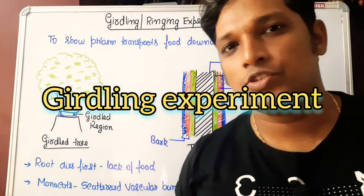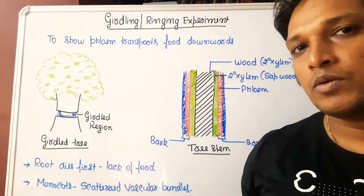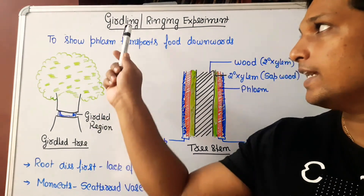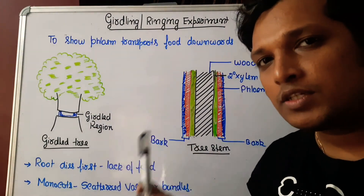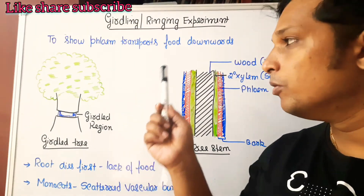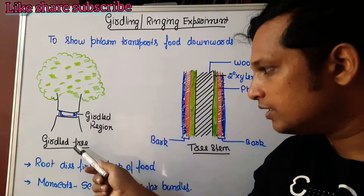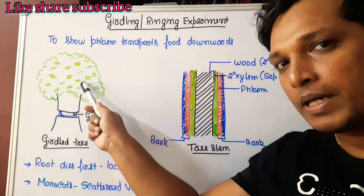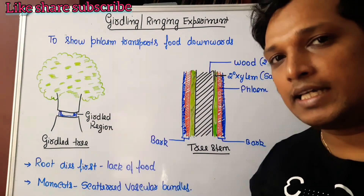Good morning students, welcome to my channel. Today we are going to understand how the girdling experiment is performed. Girdling experiment is also called ringing experiment. It is done to prove that phloem transports food downwards, that is from the leaf where food is prepared to the root.